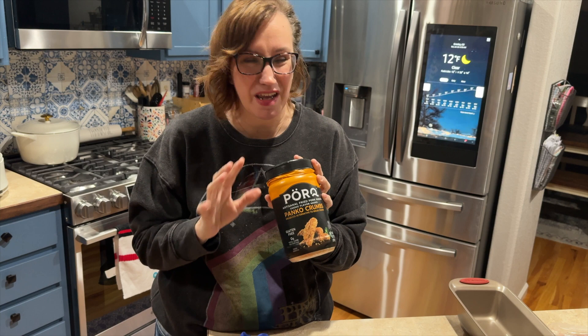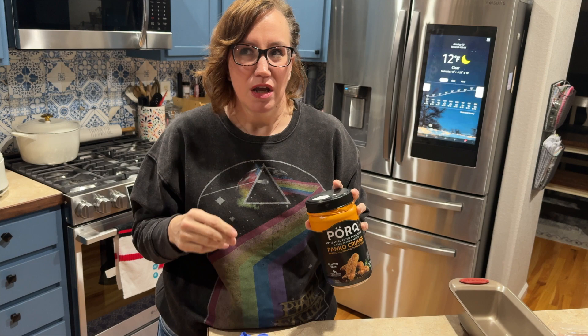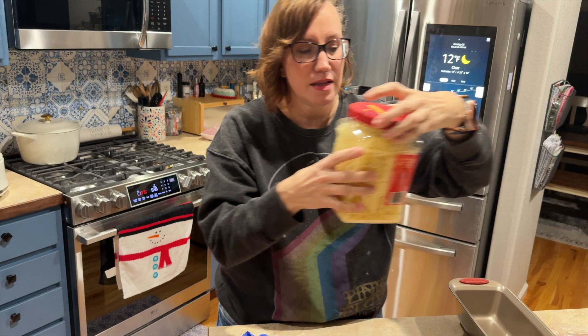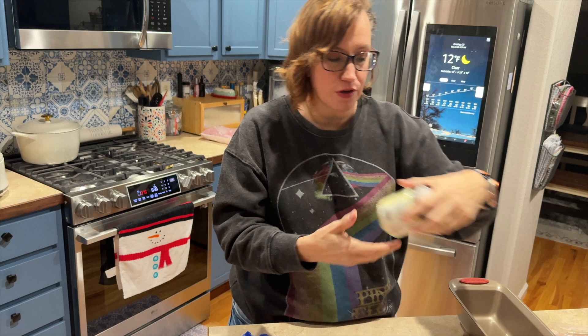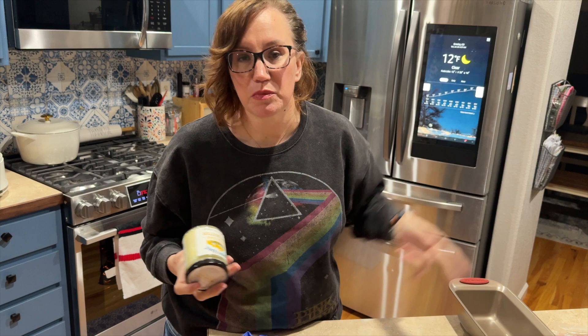They also have an Italian variety but it has a lot more in it — I think maltodextrin and stuff. I like to have a little Italian seasoning in mine, and then I do some Parmesan cheese. I also have beef butter over here, which is literally just tallow — this one is from Carnivore Crisps. I absolutely love it, but I also have beef tallow from the butcher and from Billy Dill Meats.